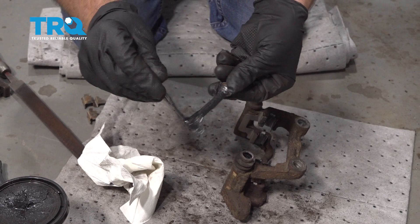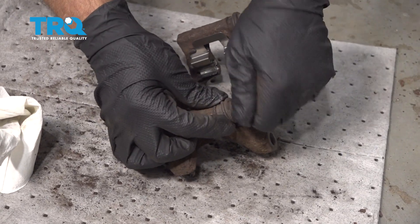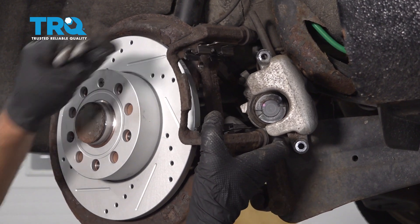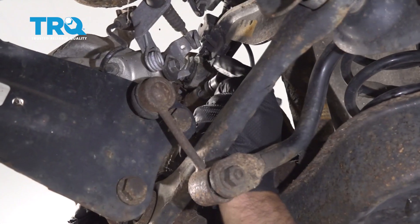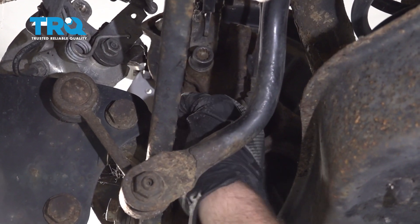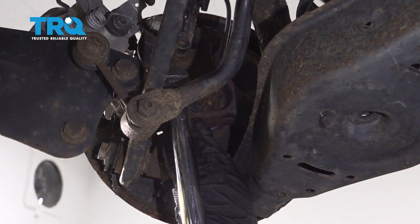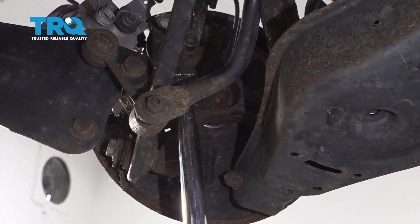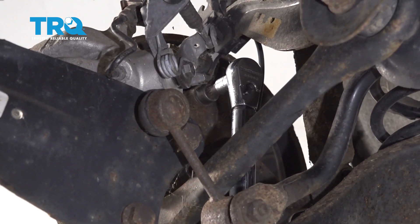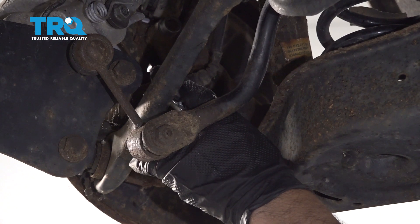Take some grease and grease up the pin, then reinstall it and make sure the boot attaches. Do the same on the other side. Slide the bracket over the rotor. Torque these bolts to 66 foot-pounds and then an additional 90 degrees. If you don't have a torque angle meter, do the best you can — you can mark the socket and turn it an additional quarter turn to get the 90 degrees you need.